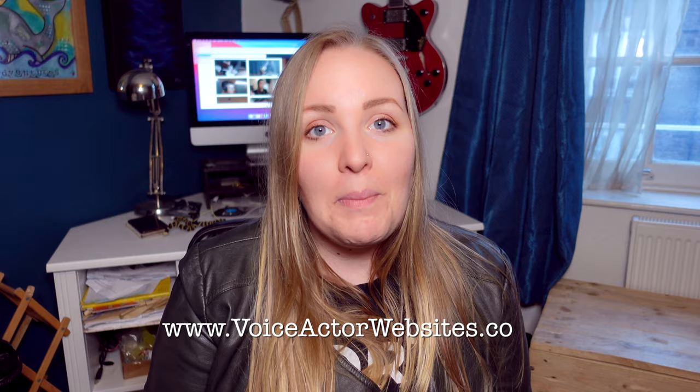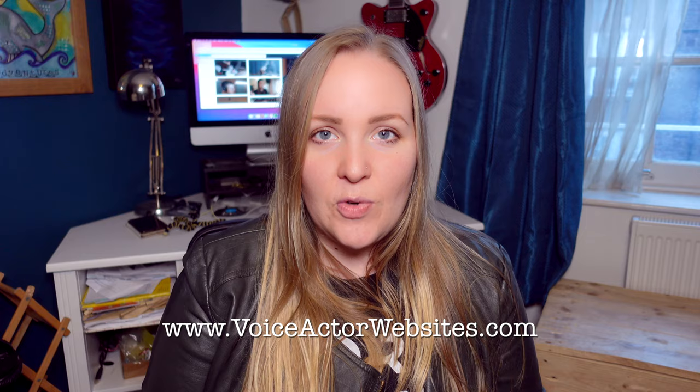Don't niche yourself down too quickly. A great place to find free scripts for your voiceover reel is voiceactorswebsite.com — I'll pop a link in the description box below. That's where I got all of my voiceover scripts for my first voiceover reels, and honestly I still use it today.